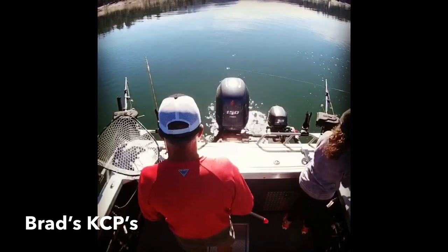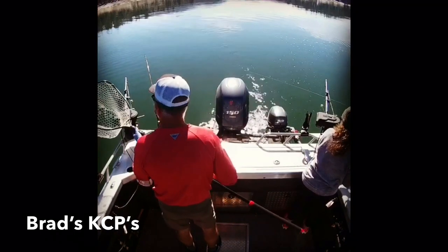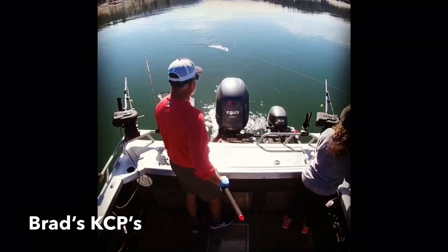Brad's kokanee cut plugs have helped improve our catch ratio, but even when everything works right and everything goes well, you still miss some of these kokanee.